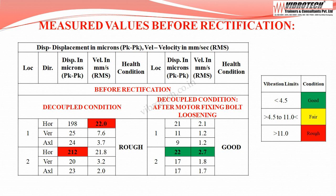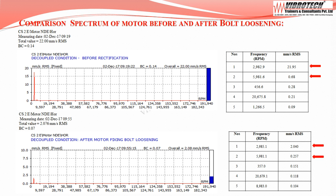After loosening the motor fixing bolts in the decoupled condition, the vibration level reduced significantly — from 22.0 mm/s RMS down to 2.7 mm/s RMS. Going through the spectrum, the dominant peak frequencies at the motor non-drive end are 1x and 2x the running RPM.